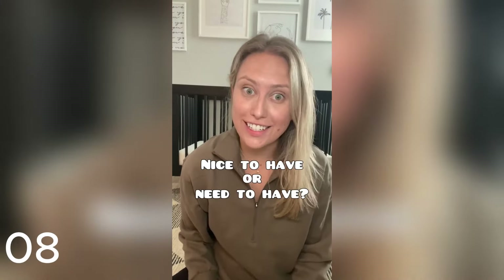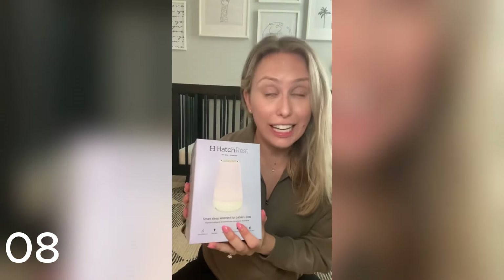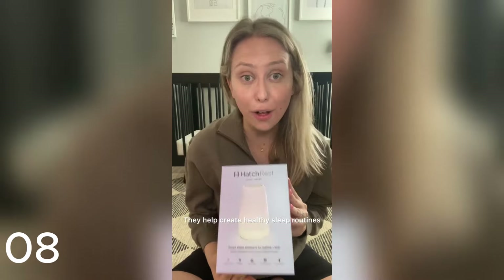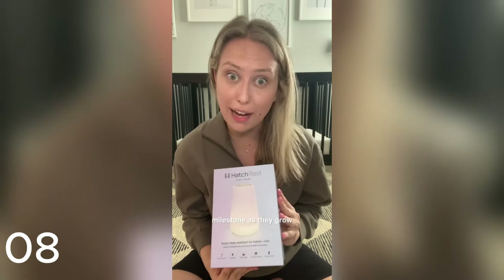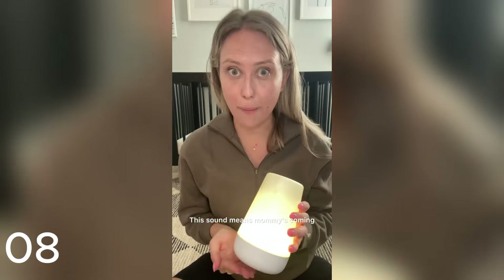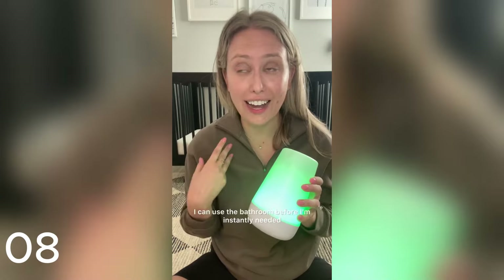I'm back with another nice-to-have versus need-to-have for your baby registry. Let's talk sound machines — this is an absolute need-to-have if you want to sleep as a new parent. Hatch products go well beyond just making sound; they help create healthy sleep routines and support your child through every milestone. My favorite thing is that there are different presets you can create: a sleep sound, a wake-up sound, and one that means 'mommy's coming.' When she was eight or nine weeks old I started it, and now we're at 15 to 20 minutes — I can brush my teeth, make coffee, use the bathroom. I also have it set to rainbow so it gives her something to look at as she wakes up.